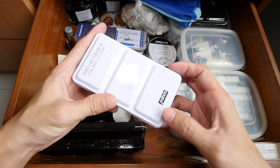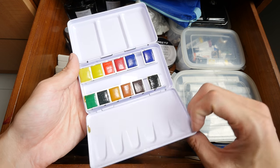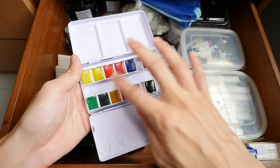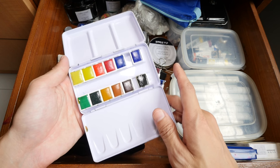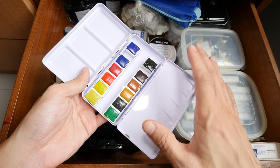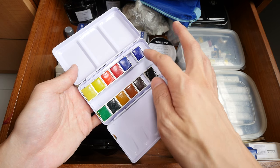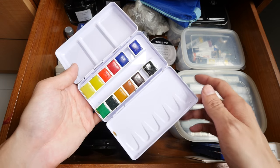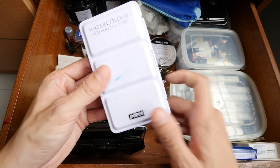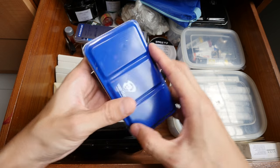This is a Paybill watercolor box set that I bought here at Overjoy Art Store in Singapore. It costs only $10 USD and it comes with colors, but the colors are really poor quality. The reason I bought this is because the metal box itself is very good — for $10 for a watercolor box like this, it's quite worth the money. You can dig out the lousy colors and replace them with higher quality colors, and the box can be reused.